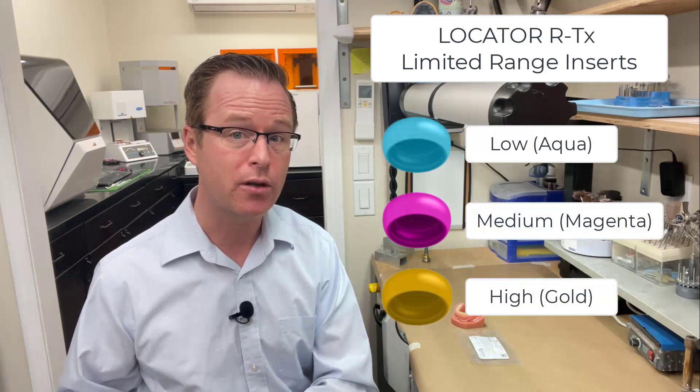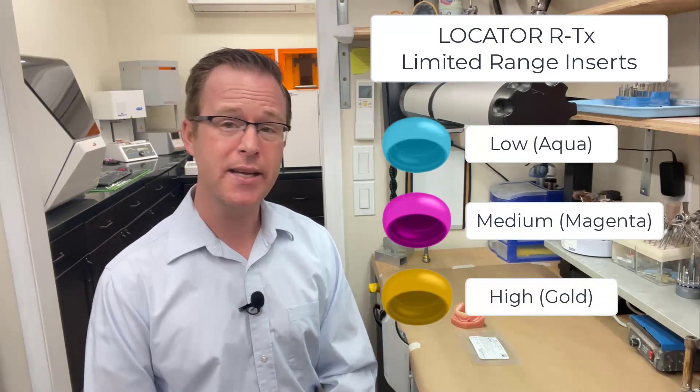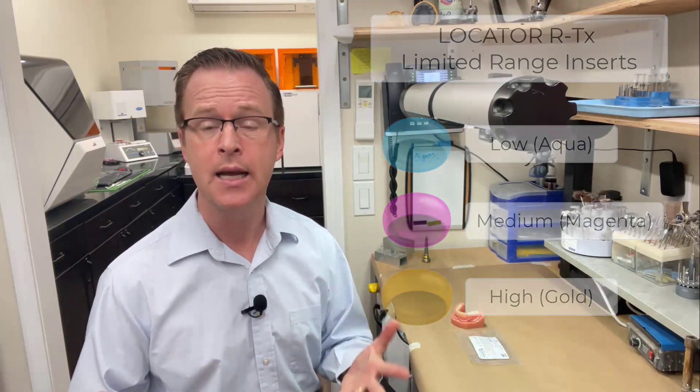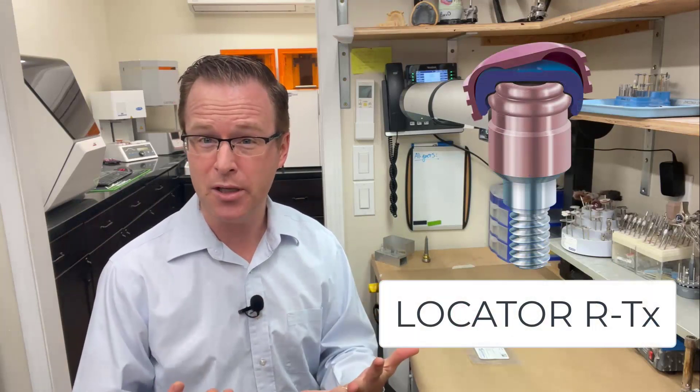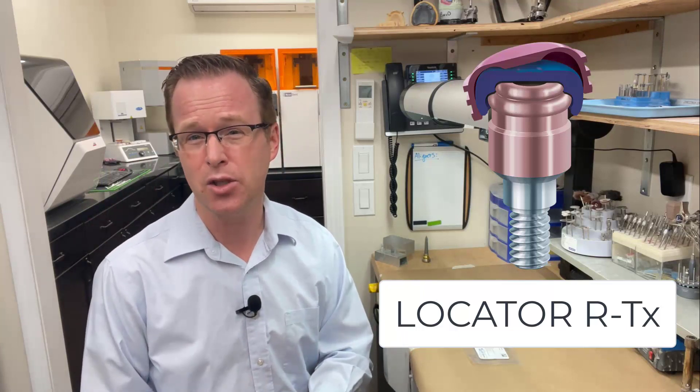Zestental Solutions has released a limited range insert for Locator RTX. Historically, Zestental Solutions with the Locator RTX product focused on numerous design improvements over the original legacy Locator, such as a pink titanium carbon nitride coating known as Duratec, a narrower path of placement, dual bumps on the outside, a retentive element that is very simple to use, housing with enhanced grooves, and an 050 hex driver.